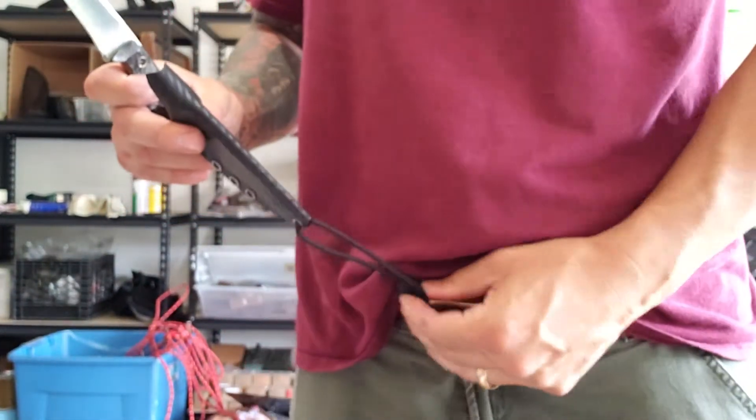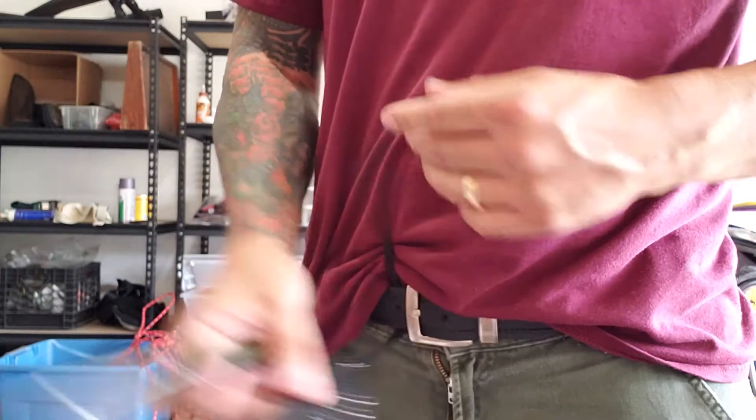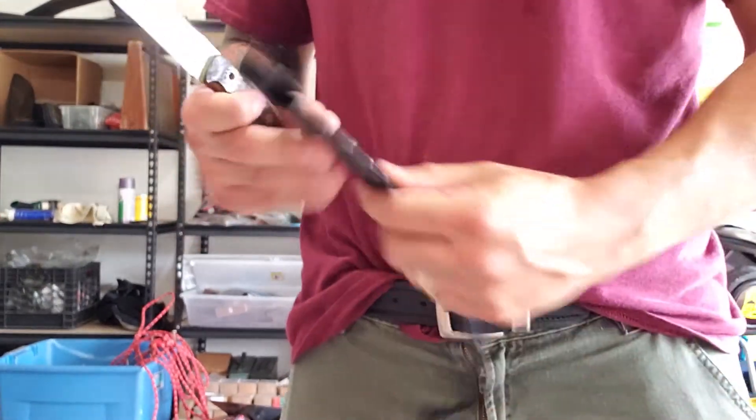That's my preferred carry method of choice. I can put it in the small of my back, or if I don't need it I can take the knife out and take it off my belt altogether — and I can do that without removing my belt or unbuckling my belt.